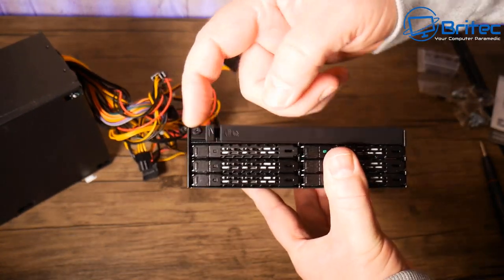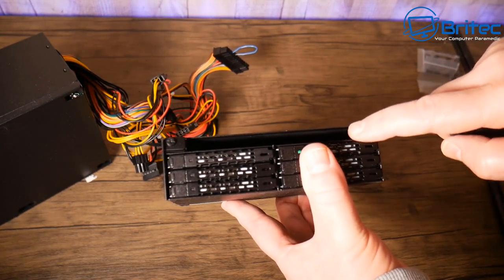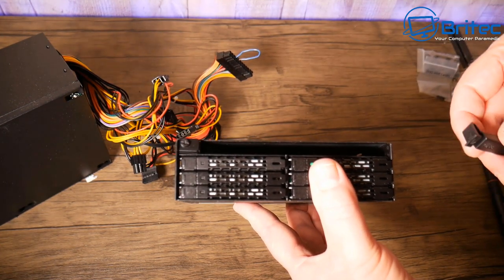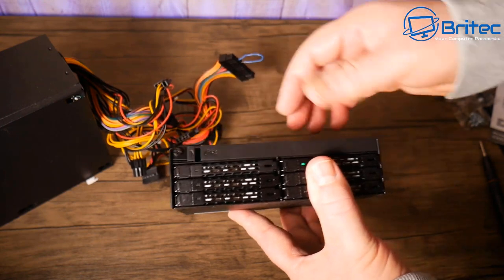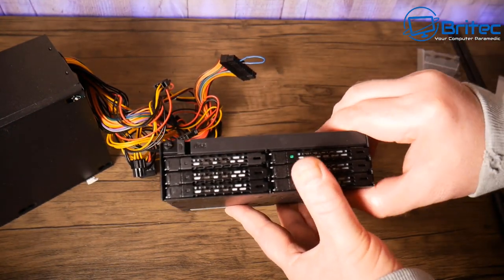You could buy a small mini ITX case, a cheap ITX board with a processor and some RAM, and then one of these devices, and you've got yourself a backup device or a FreeNAS server — which you can download for free — turning your mini PC into a NAS server, very cheaply and easily. If you're interested in something like that, let me know in the comments.